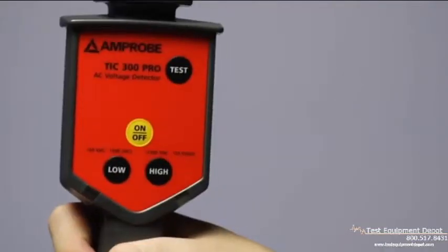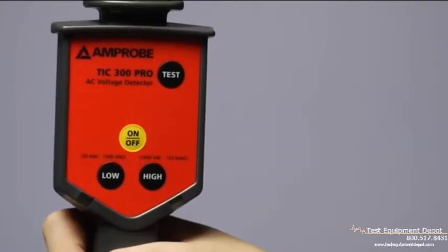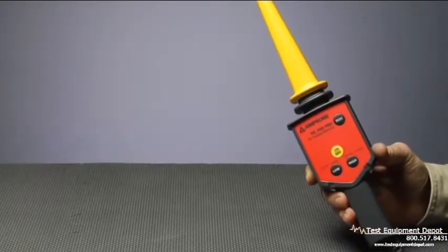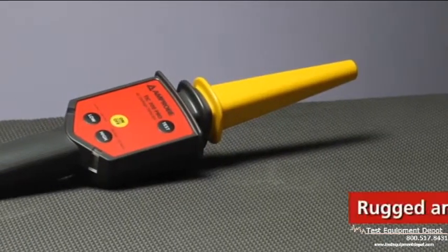Many things in nature give you fair warning before they strike. Electricity is not one of them. For non-contact AC voltage detection, trust the Amprobe TIC300 Pro.